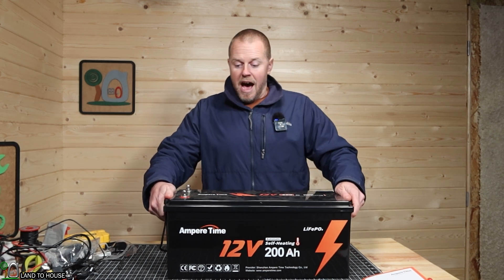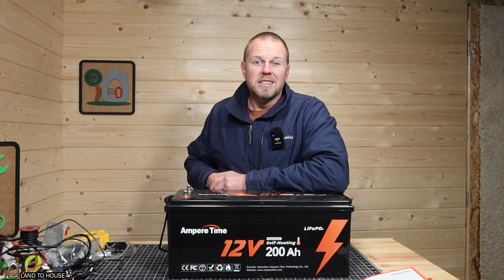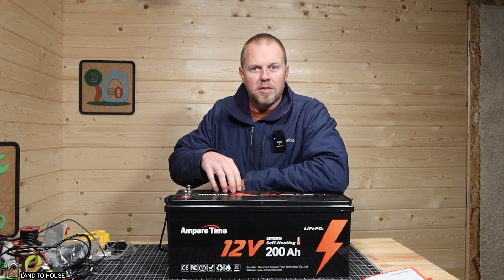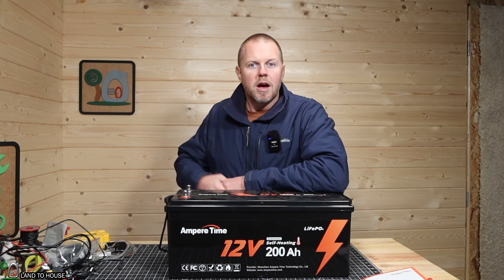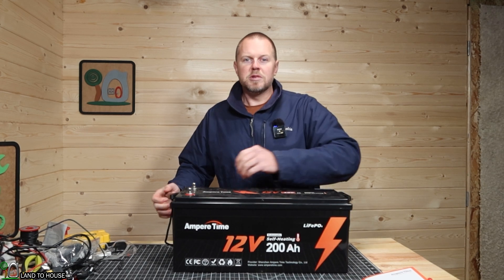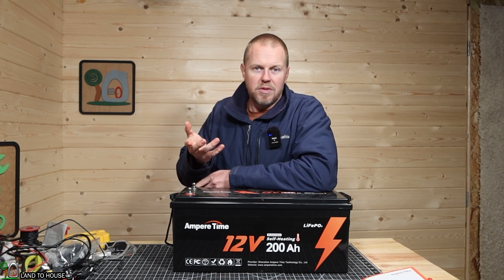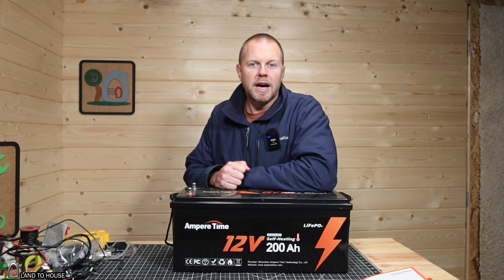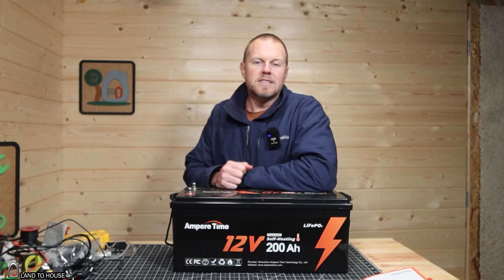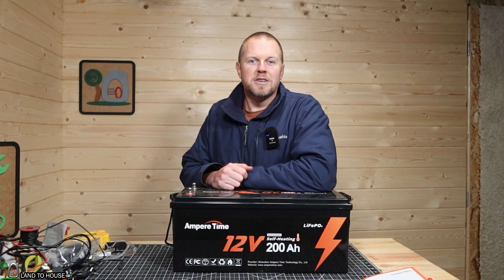I've used this now for over a month and it has worked flawlessly. Several nights have been well under freezing — down to 15 degrees was the coldest — and the next day when the sun started shining on the panels, it heated up this battery first and then began to charge, protecting the cells inside. If you want to check out the Ampere Time battery, I'll have a link in the description below. This is going to become my dedicated shop or studio battery, because this time of year we have lots of cold nights. I'm Seth with Land of House, and I will see you in the next video.